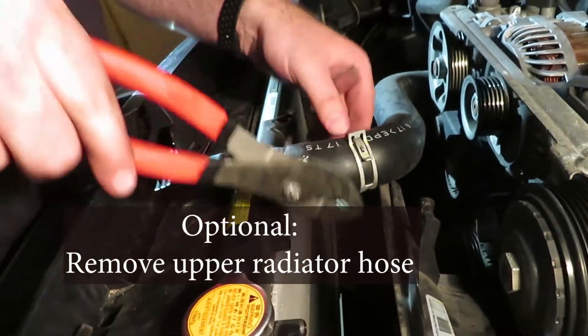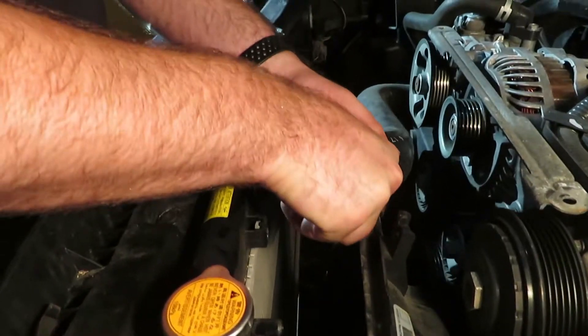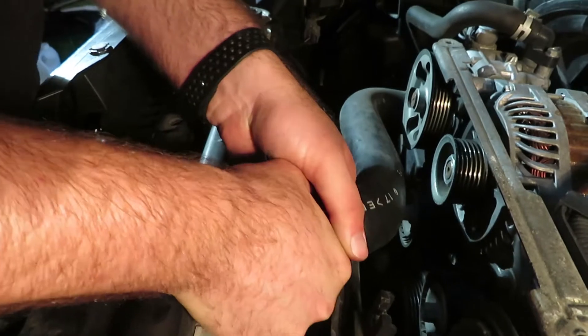It's going to be a big help to get this upper radiator hose out of the way. Just remove the clamp at the radiator, and in a similar fashion the clamp where it comes into the engine. It's just getting in our way and causing irritation.